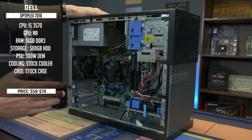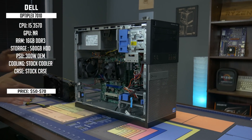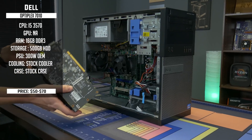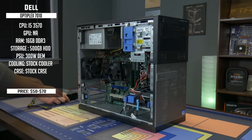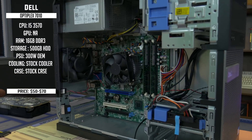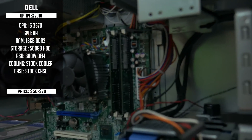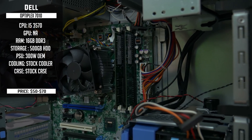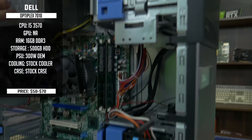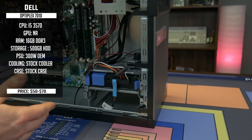This is an Optiplex 7010. These come in a few different form factors — this is basically the full-size or mid-size tower. They also have a small form factor version. Keep in mind if you do the small form factor, this card would not fit; you'd need low profile brackets and something like a GT 1030 or GTX 1050. For this build we got the i5-3470, which is a quad-core processor. We have two 8GB sticks of Crucial RAM — 16GB total running dual channel. It is DDR3, but 16GB is about what we use in all our new gaming PCs. The original power supply is all you're going to need for pretty much any card you throw at this.